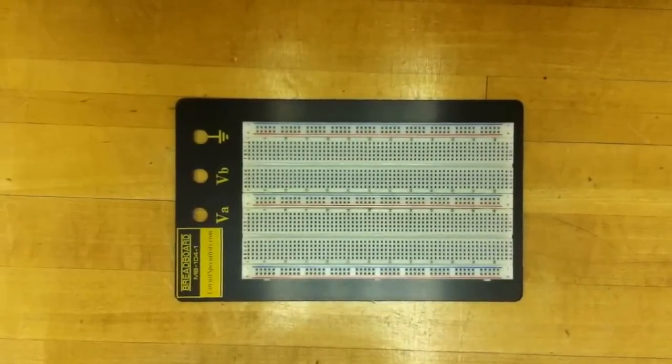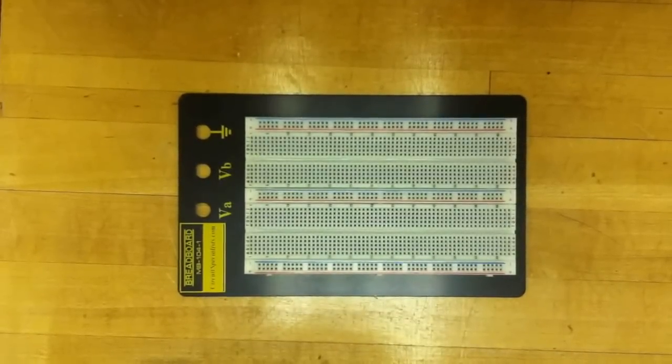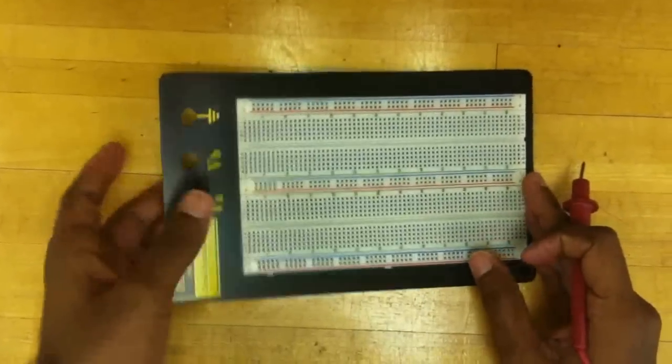This breadboard has two types of common connections. They are called vertical common connections and horizontal common connections. And this is a solderless breadboard — we don't have to solder any of the components to make a circuit.